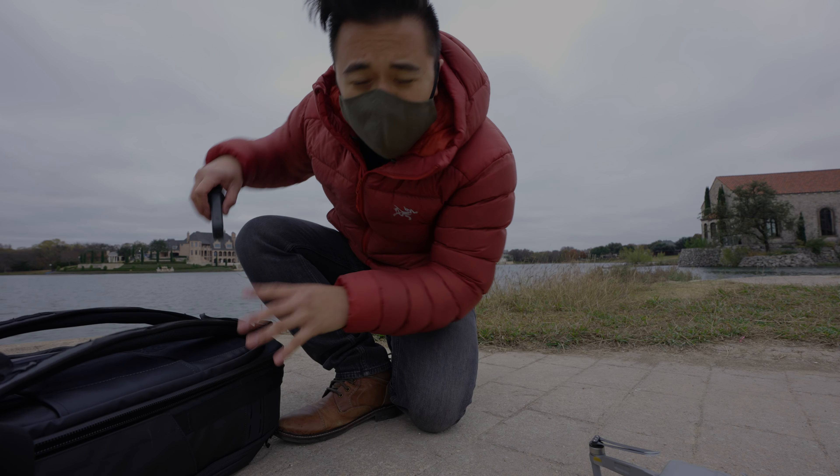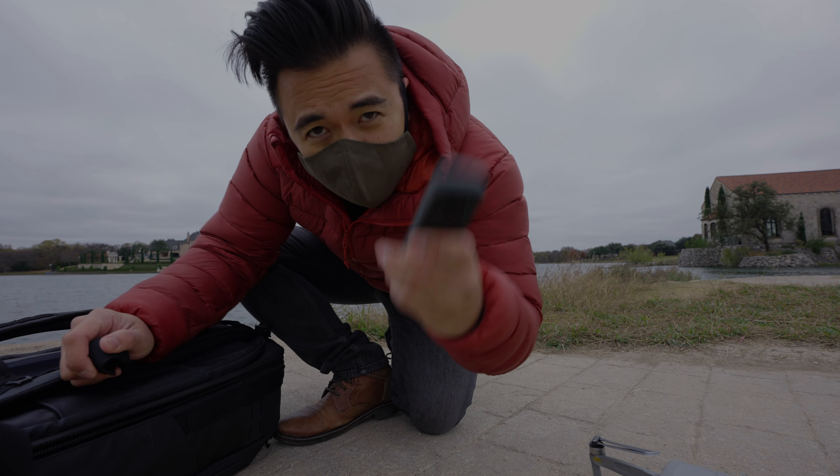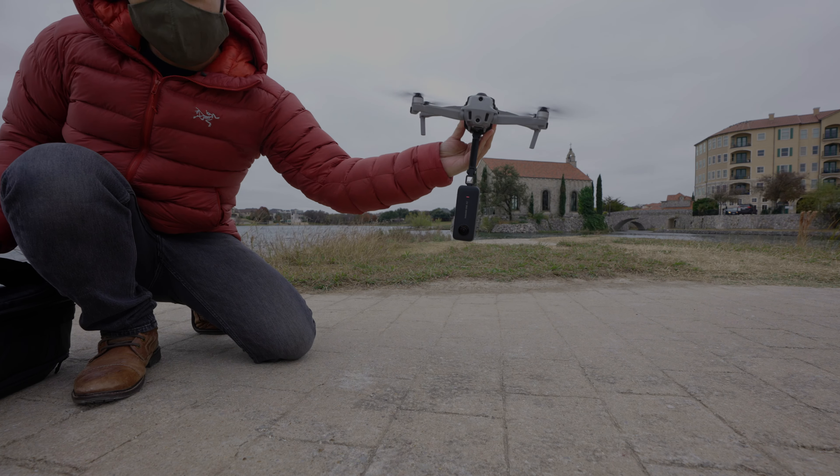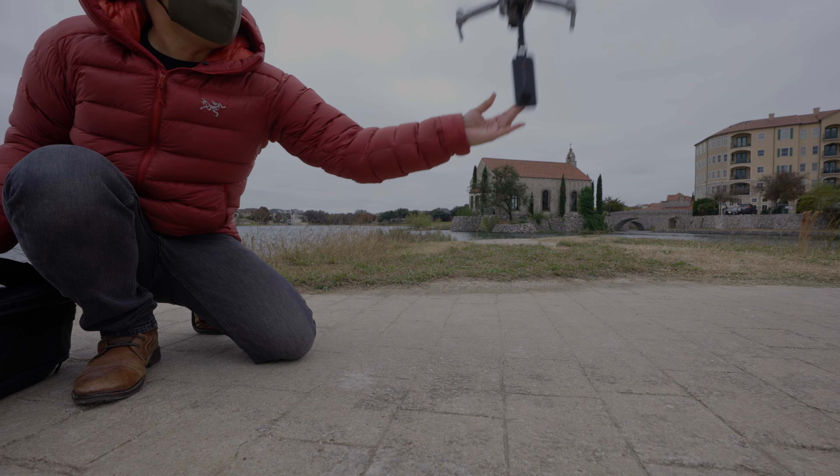So now we're gonna put the Insta360 One X2 on a drone. Here we go. All right, here we go.